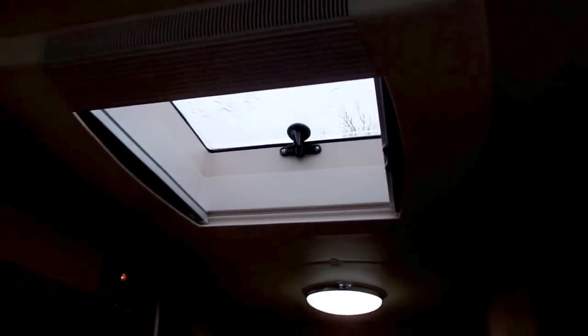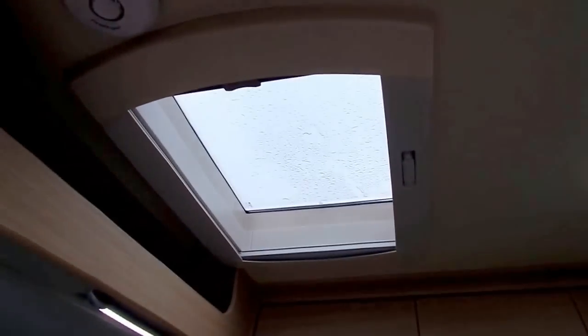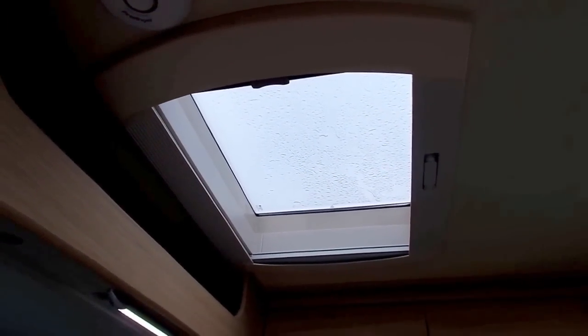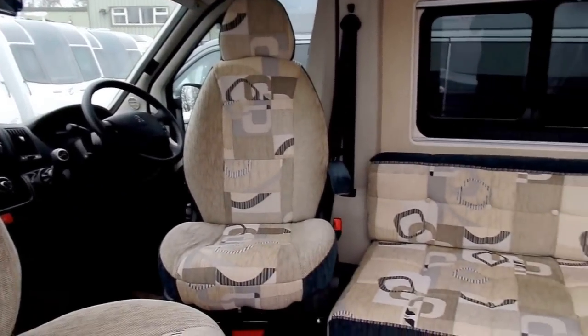There's a smaller roof light towards the kitchen, but looking round towards the front you've got a nice large wind-up roof light as well.